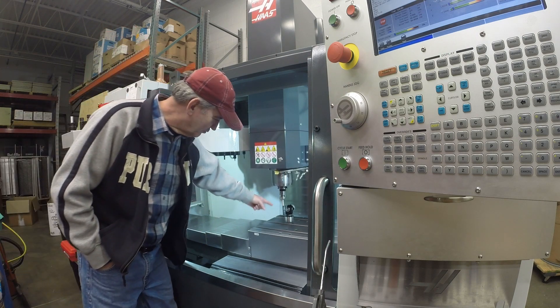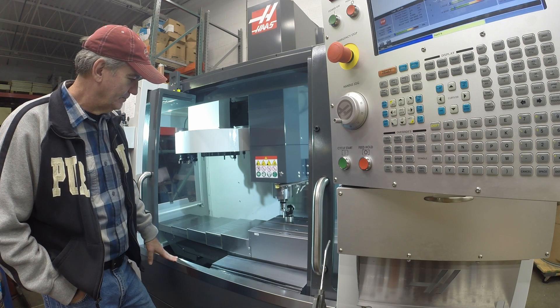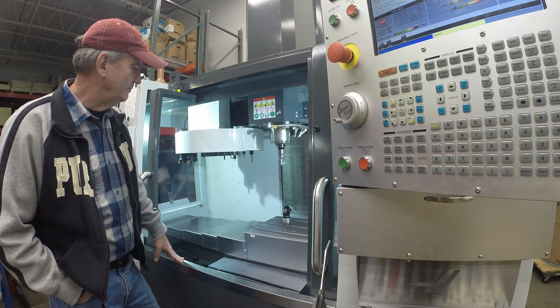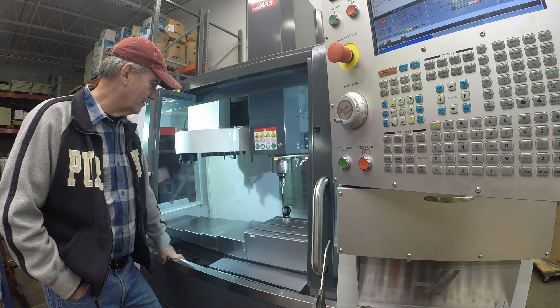It's right in front of the tool setter, trying to stay out of the way. So again, it's going to go up, compare that number to expected — that passed. So now it's doing the last check. It comes in and measures the diameter of the tool setter.